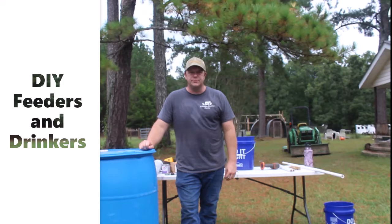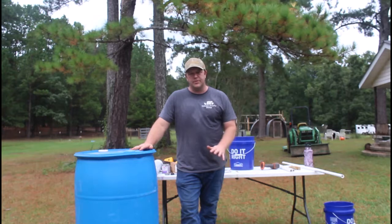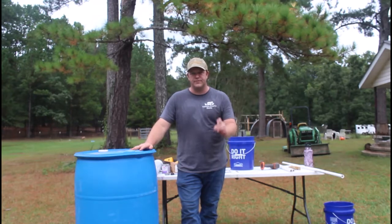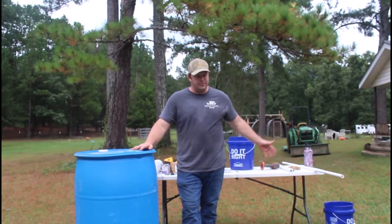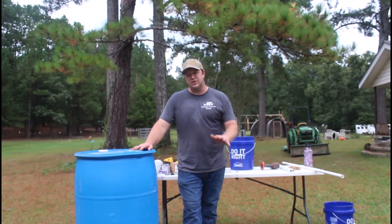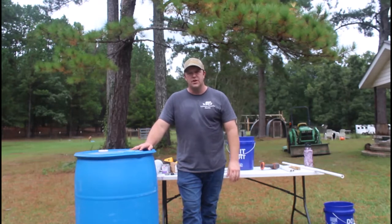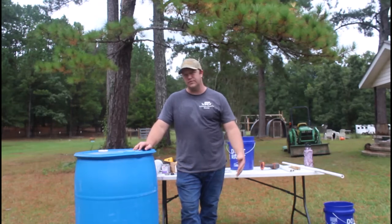Hey guys, Chris from Tillman Family Farms here. Thanks for coming back to check out some more videos. This week we're going to be working on a couple of things for the new chicken tractors — some feeders and waterers — and we're also going to be working on a barrel with some pig nipples in it for the pigs. Our intent for this video is to show you how you can do some of this stuff without spending a ton of money at the local feed store.